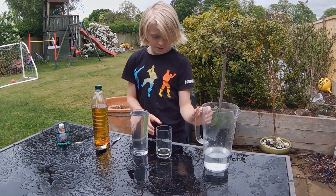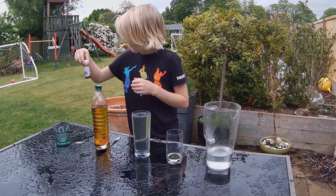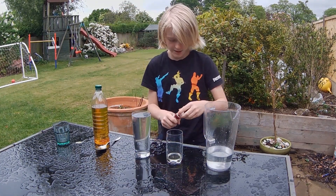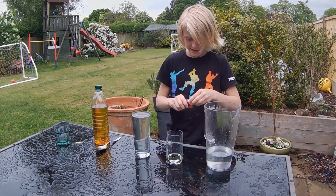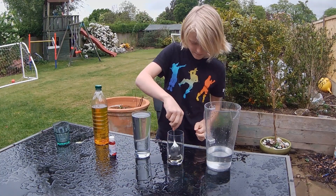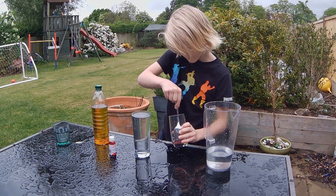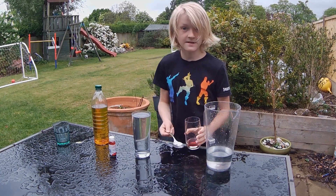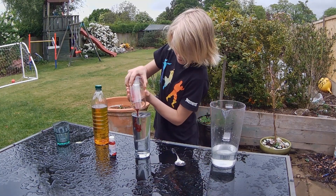Then we've got a pot of red food colouring — one — there — and then stir it with the spoon around. Then pour that into your own cup.